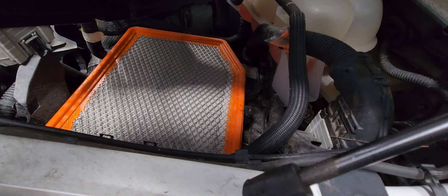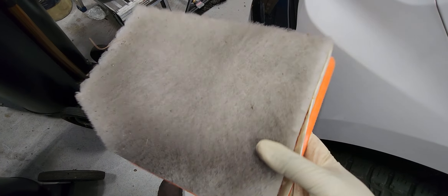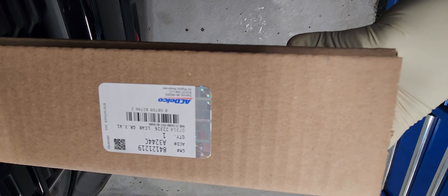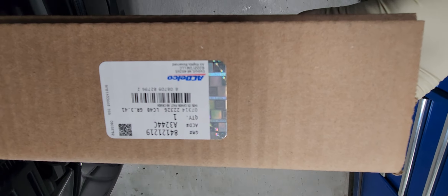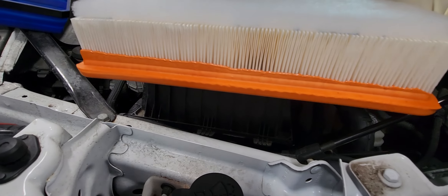So you pull it and you get the filter. Here is the old filter. That's the part number for it. Here is your new one — that's what it's supposed to look like.